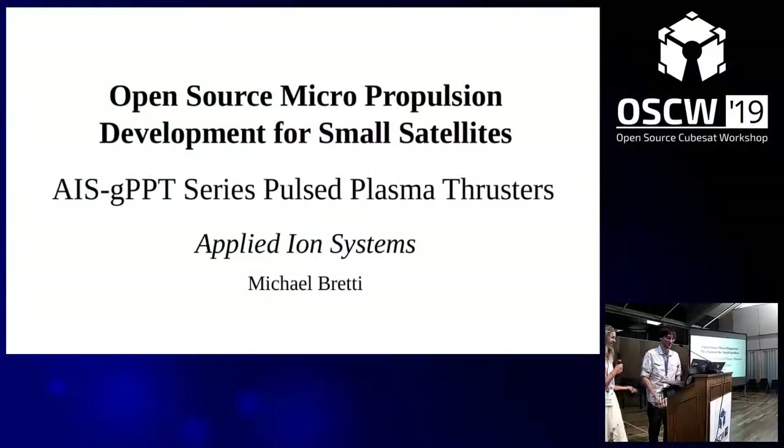This is Michael Bretty. He's currently leading the first and possibly only open source electric propulsion program out there, providing complete and extensive resources to the community to lower the barrier of entry and cost for enthusiasts in the field, engaging the community to provide details and awareness about electric propulsion in general, showing how it can be done with limited resources from home. This talk is called Open Source Micropropulsion Development for Small Satellites.